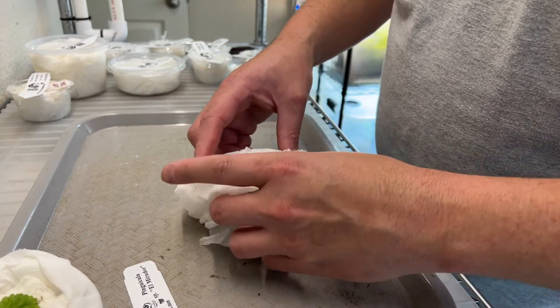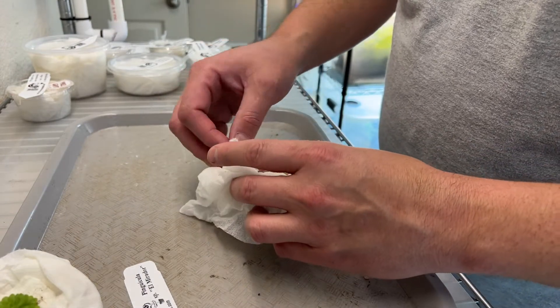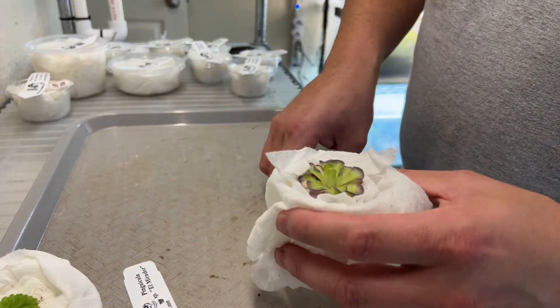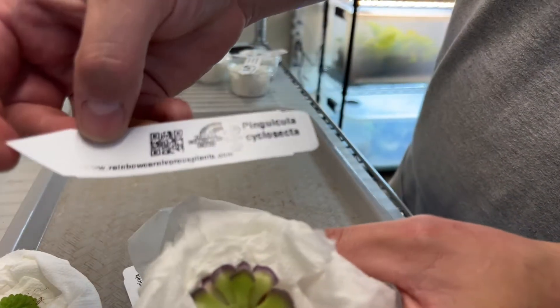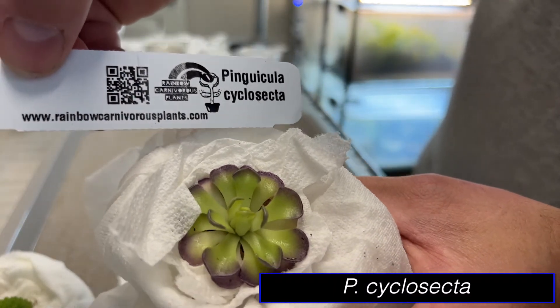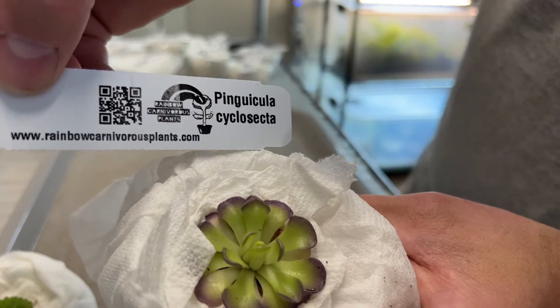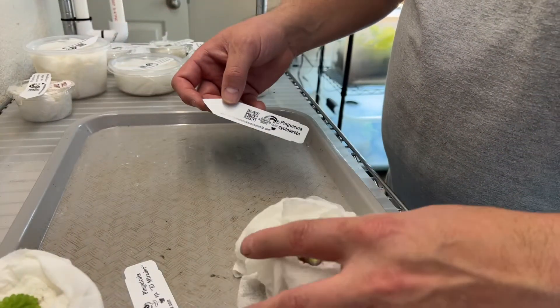Pinguicula Cyclosecta. I used to have one of these, but it just kept getting smaller and smaller until it did not exist anymore. Great to have one again. Good size, really nice purple on the edges. Can't wait to get this guy planted under lights and get it nice and dark purple. Super cool plant.